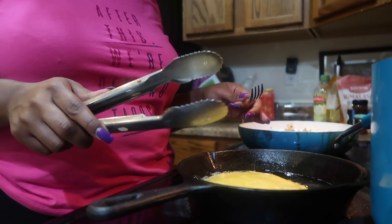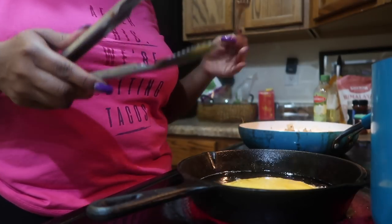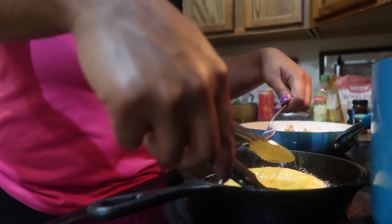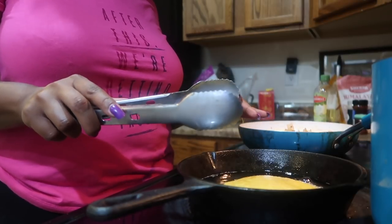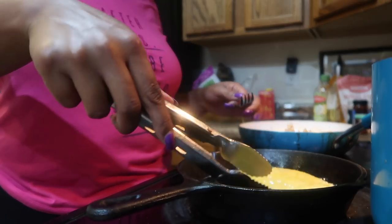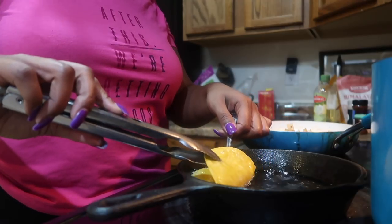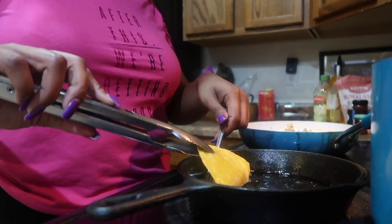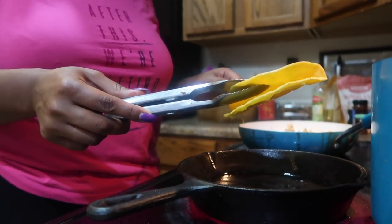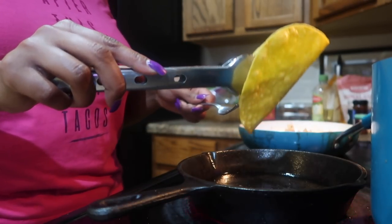Now I'm going to shape this into a taco. They even have molds for these. I want this a little bit harder. I flipped it over too soon — there we go. Now I'm going to hold it down to make a taco shell shape. I'll drain that oil off and there we go — that's the taco shell. I'll drain it off, put it to the side, and put the next one in.